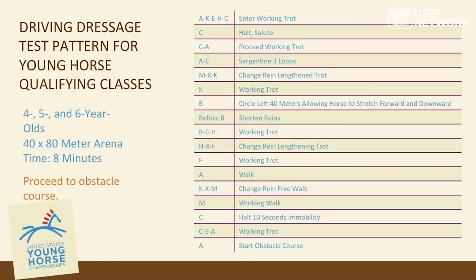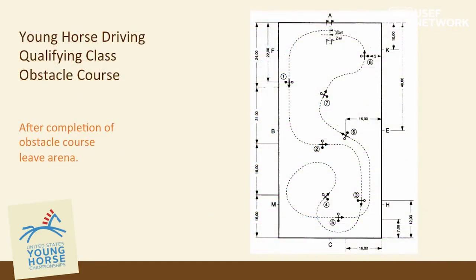The dressage pattern includes a working trot, halt, and salute; a serpentine exhibiting the horse's bending; a lengthening trot but no collected trot; a walk; a change of rein at walk; and a halt for ten seconds. After completing this pattern — judged as a whole, not movement by movement, taking about eight minutes — competitors start directly on the cones course, which is designed not to interfere with the dressage pattern if driven accurately.